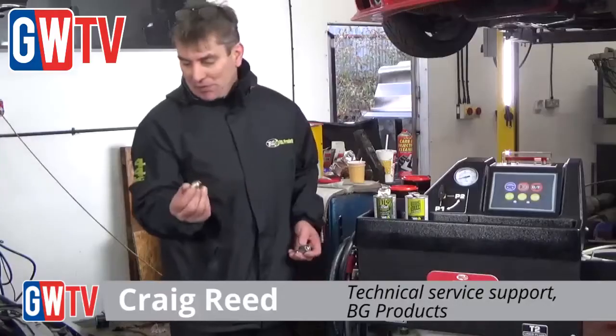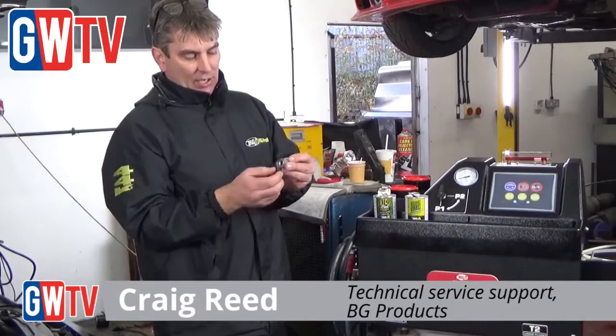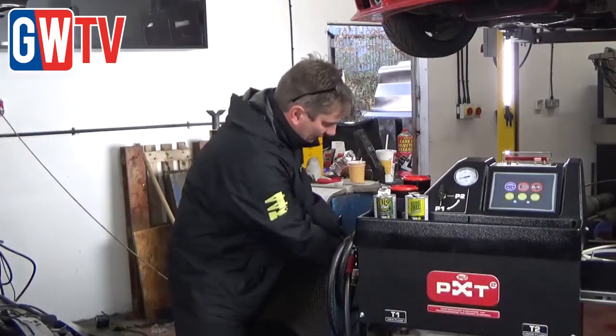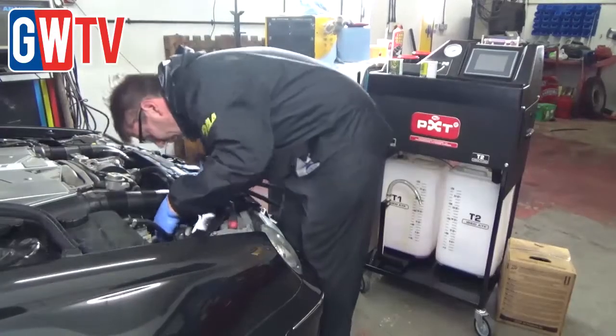So with the system that we've used today, we've managed to get a complete exchange in roughly 15 to 20 minutes — complete fluid exchange. We've removed the hose from the radiator, connected a female connector to the hose, male connector into the radiator, and then connected in circuit with the two hoses, and the machine does the rest for you.